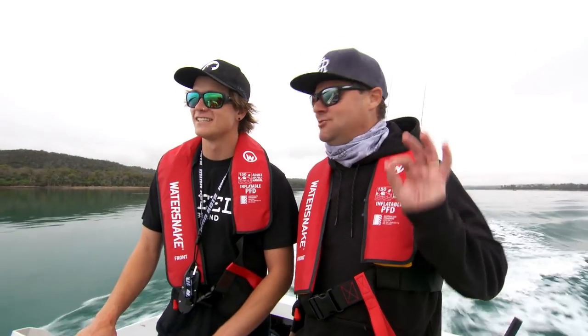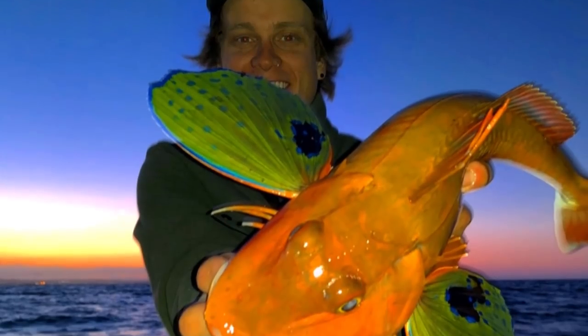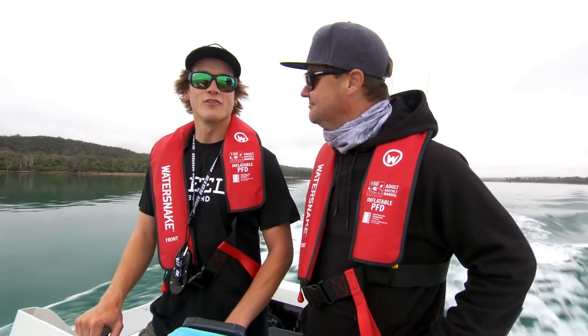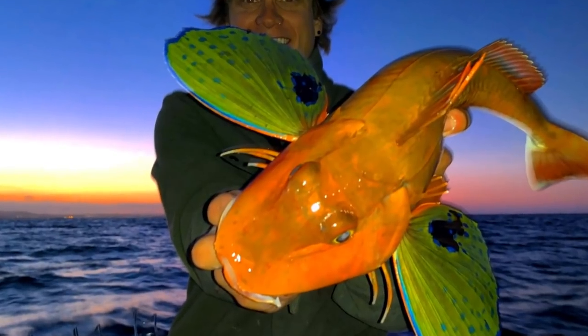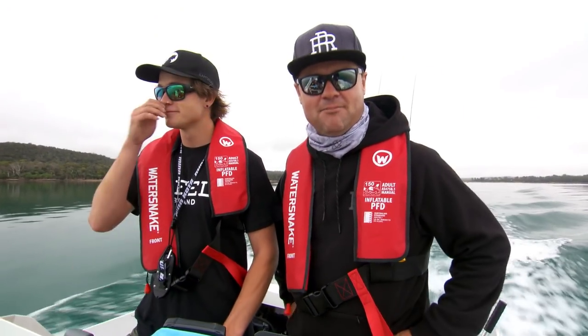And you get some strange looking fish here too. What was that pretty thing you caught? The old butterfly gurnard. Aren't they beautiful? They look pretty. Did you eat it? Yeah, I did. And? Really good. They look pretty and pretty tasty too. Seriously, Tassie - get down here. There are so many fishing options. It's mind-blowing.